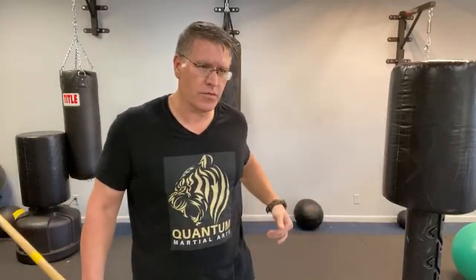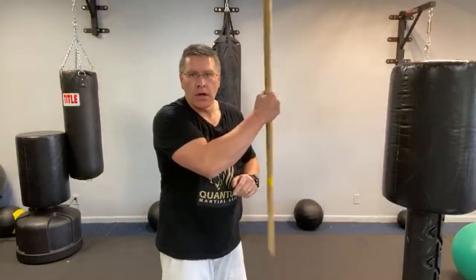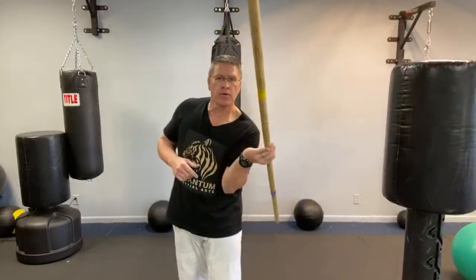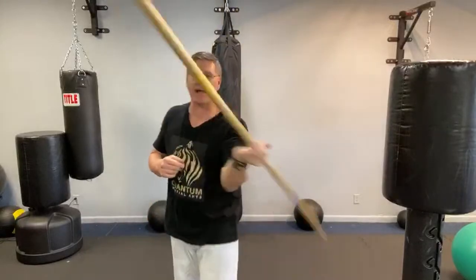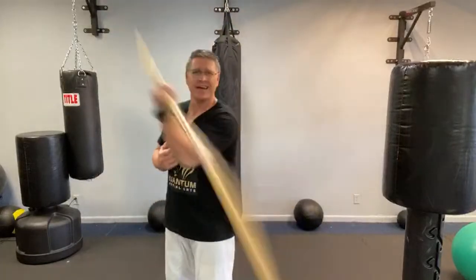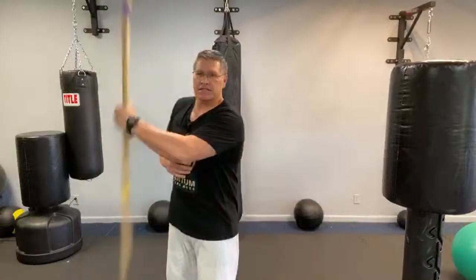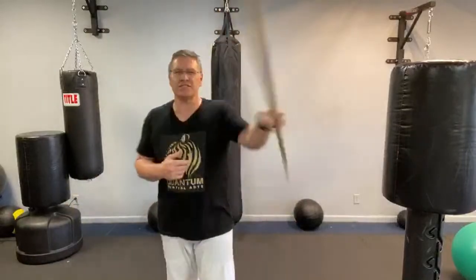Get your ego out of the way. I said that in a video and someone said — because I have a belt with seven stripes and the thread is gold — 'what do you mean get your ego out of the way, look at you Mr. Ego, you got the gold.' Now I've got a gold tiger on my shirt — talk about ego. If that guy ever watches this video and sees me wearing a gold tiger after seeing those gold stripes, and I say 'get your ego out of the way,' his brain might explode.